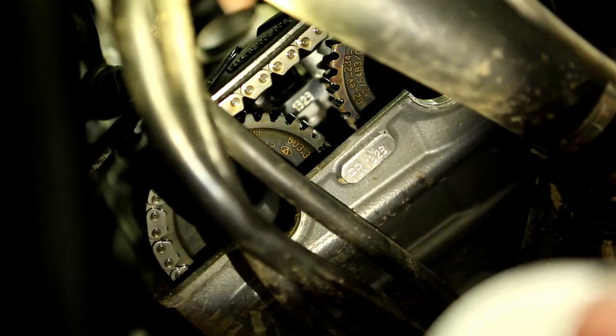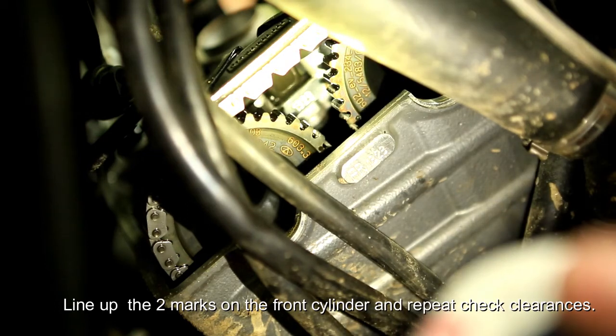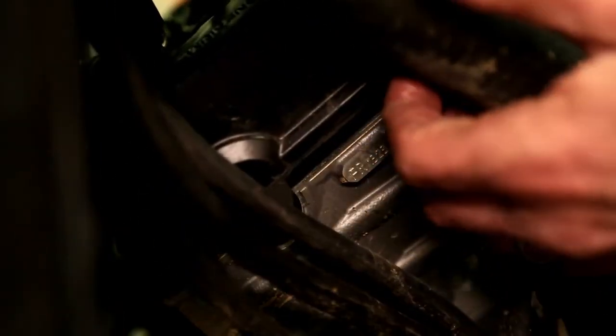You're going to have to turn your crankshaft again to line up those two marks for the front cylinder. Then refit your covers, making sure that the gasket sits correctly.